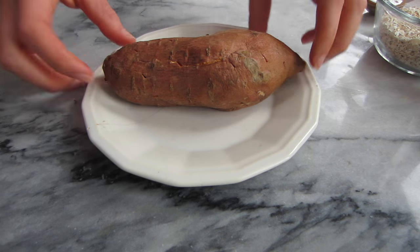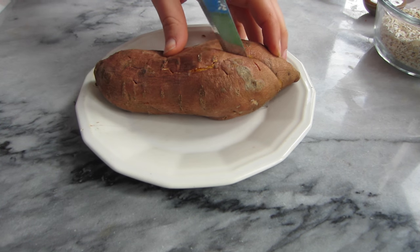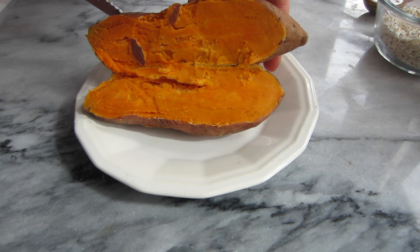Microwave your sweet potato on two-minute intervals for about five or so minutes. It's done when it is soft to the touch and the skin is a little more wrinkly. Then all you have to do is cut the sweet potato in half — it should be very easy to do — and scoop the inside out. We're not going to use the skin in this recipe.